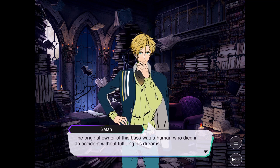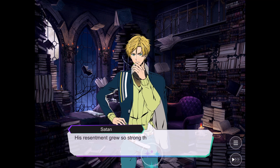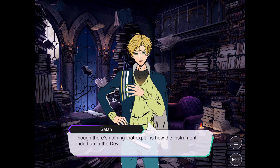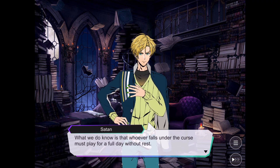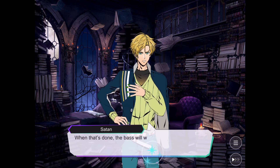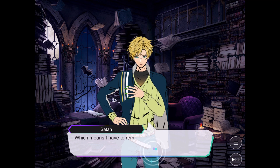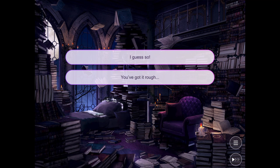The original owner of this bass was a human who died in an accident without fulfilling his dreams. So he wants someone else to eventually fulfill his dreams. Whoever falls under the curse must play for a full day without rest. When that's done, the bass will wait for its next victim. Which means I have to remain like this for 24 hours. I guess so. Good luck in there.